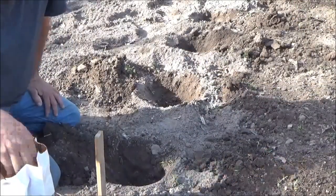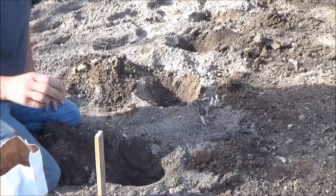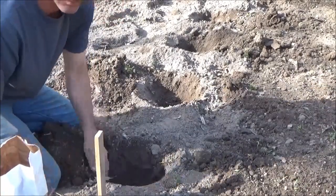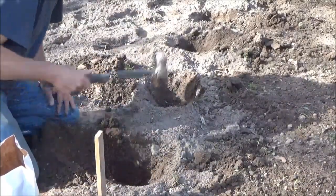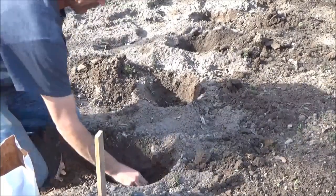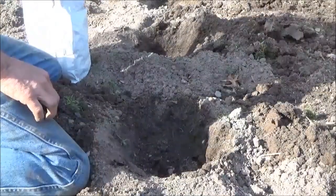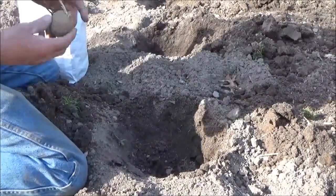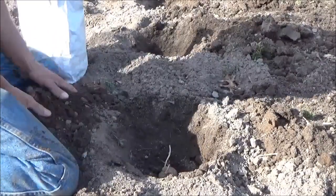This next row here I'm going to do whites. This is a Superior — that's the type. It's an early season white, so this will be one of those 60 to 80 day potatoes. With these here I'm not splitting them because I've got so many of them — I've got more than I need to make this row.